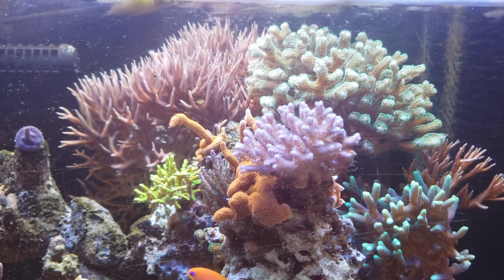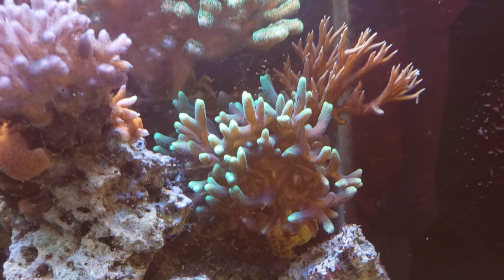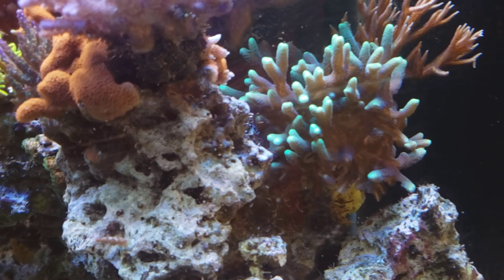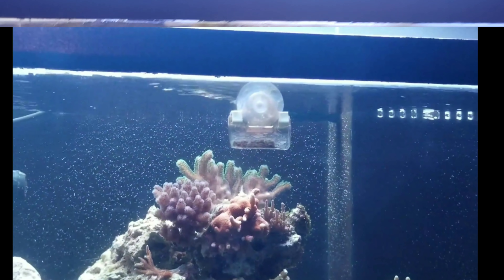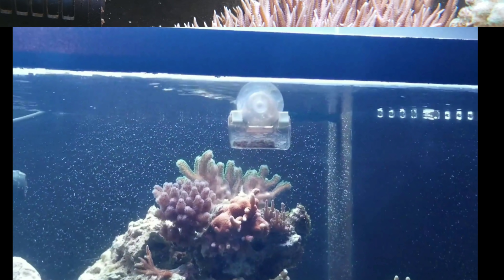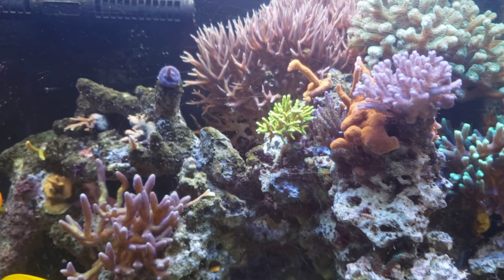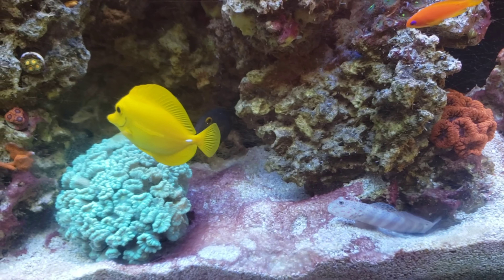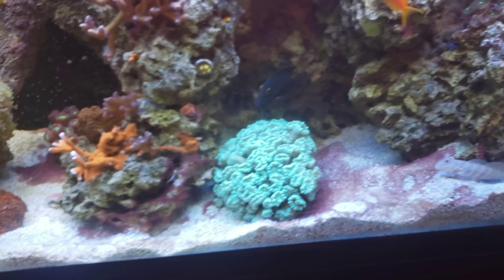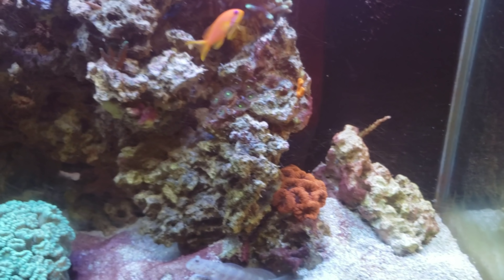All these easy SPS up here — Pocillopora, bird's nest. That green bird's nest I've never really had good luck with, and it's doing its thing now, so whatever I'm doing is working for it. That big bird's nest in the back — that thing is humongous. But all in all, everything is going good, other than this little red cyano on the sand bed.